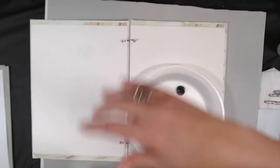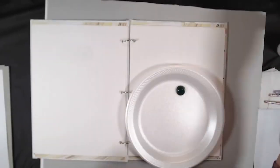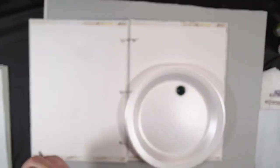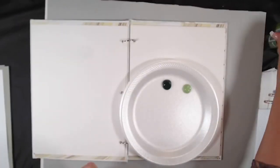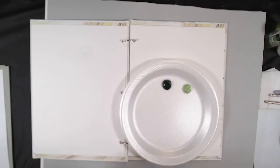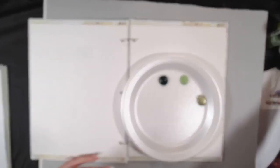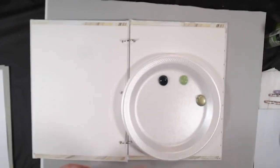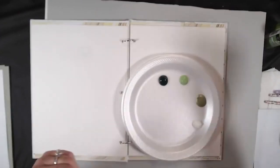I'm putting out a couple of colors: sap green, and instead of citrus green I'm using fresh foliage, which is a little less bright for this time of year. If you don't have that, you can mix citrus with some white. I'm also putting out peridot metallic — a really pretty metallic — and wicker white.